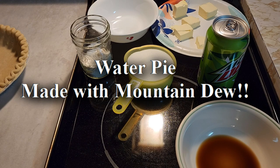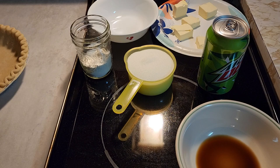This video is going to show you how to make a very old recipe called water pie, but instead of using water, I'm going to use soda pop — specifically Mountain Dew. You can use whatever soda pop you want, or you can just use one and a half cups of water in the recipe, whichever you prefer. I thought it would be a little more flavorful with soda pop instead of plain water.